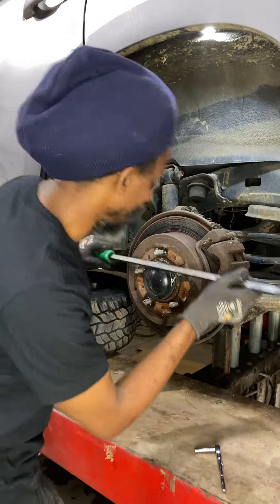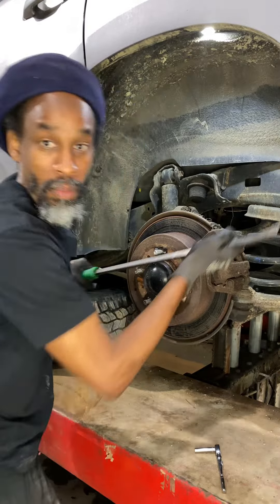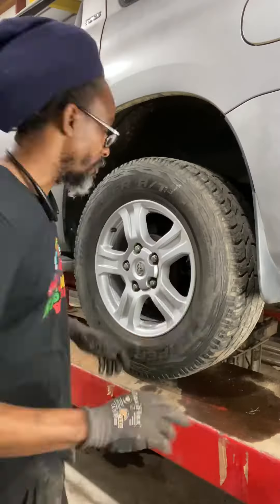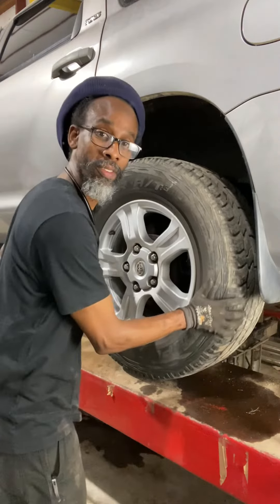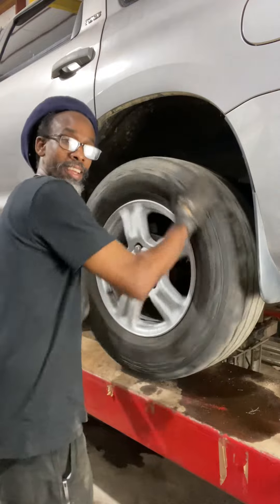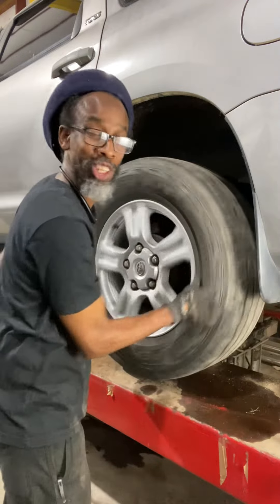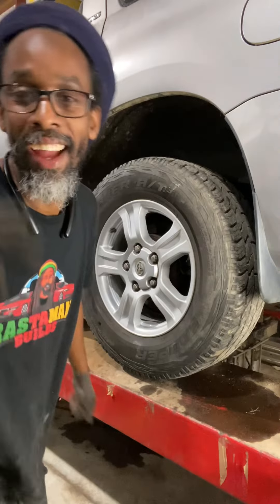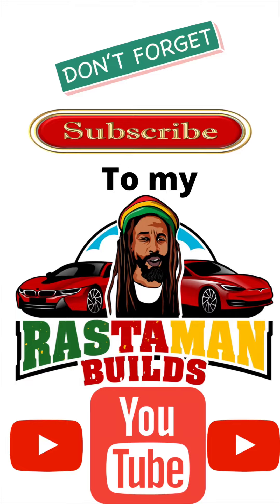Bleeder nipple open — try to turn it — still tight. That means that caliper is stuck, needs a new caliper. It looks old and rusted so we're going with a new caliper. That's how you diagnose it. Finished product — this is what it looks like. See? You should be able to turn it by hand. Voila! Have a nice day, bless ya.